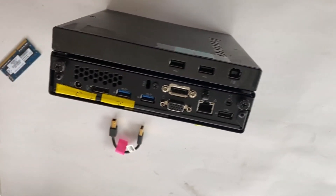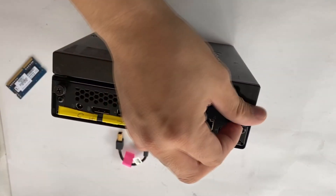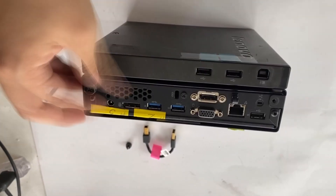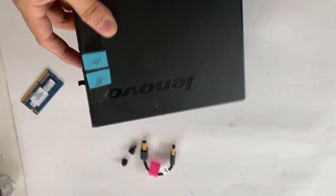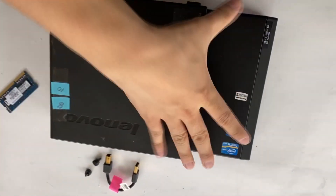It's got an external DVD drive so I'm going to disconnect this tiny cable and then there are two screws. You can unscrew it with your hands and push the computer from the back towards the front and it slides out like this.